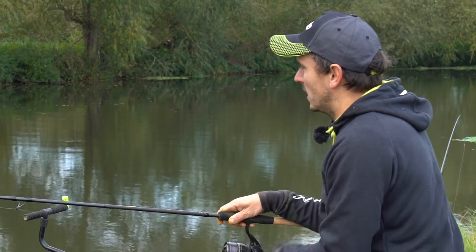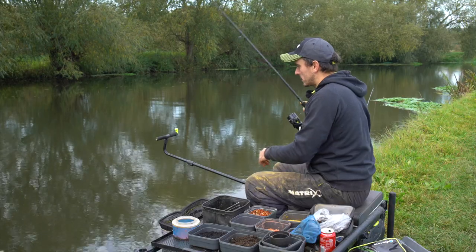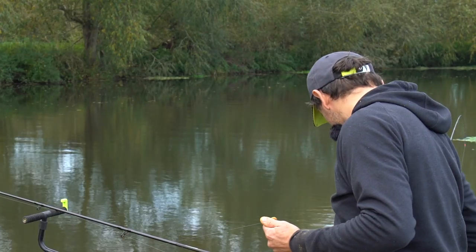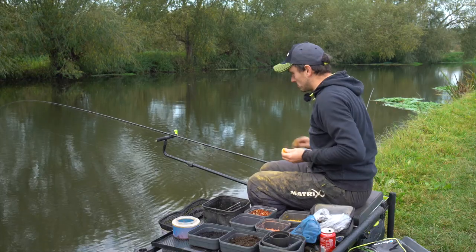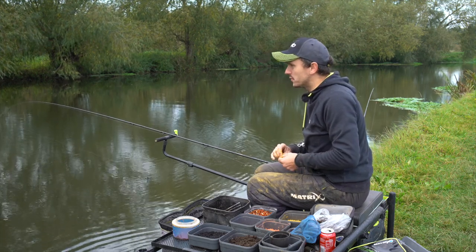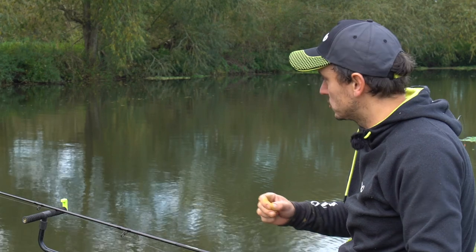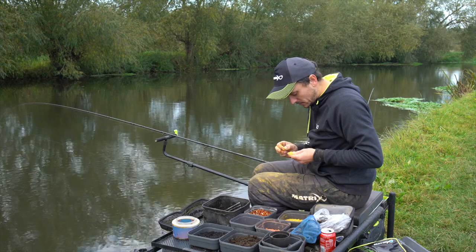I've started on a little maggot feeder - basically just to get me off the mark and catch some fish. Got a little roach there. This is really just to start off - I might catch a few perch perhaps, and if we're really lucky might catch a big fish on it. But ultimately it's just about having a few areas to work and trying to get the best from them.